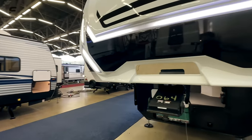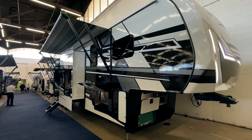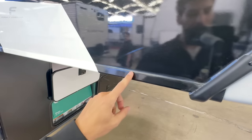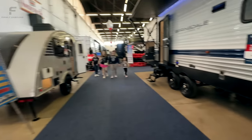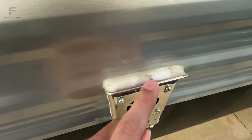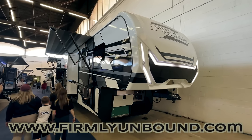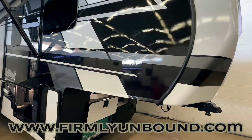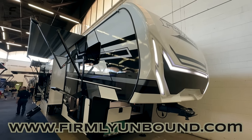That is pretty much it on this Fusion 427 toy hauler. One last nugget for those who stuck around to the end: we've been talking about silicone seams on some of these RVs, especially with Brinkley coming out. You can see here it's all silicone through here. While this model looks freshly washed and looks good now, we all know silicone gets dirty easily and UV rays make it turn yellow over time. That's why some brands are moving away from silicone seams toward solutions that hold up better over the long term. Until next time — live firmly unbound.